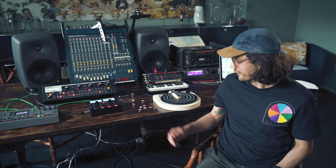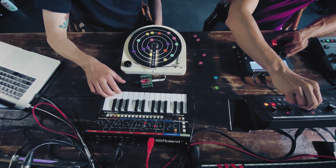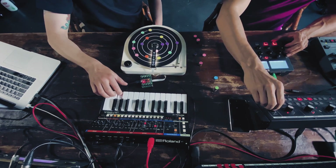I'm Sasha from Playtronica and today we're going to hook Orbiter to these beautiful musical instruments. First of all we're going to start with the Moog.